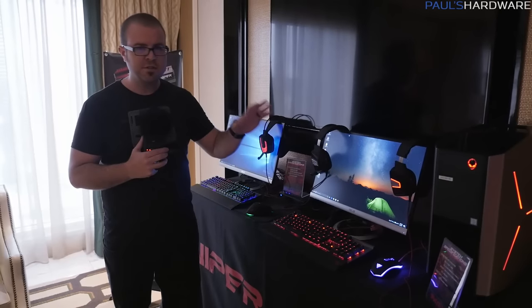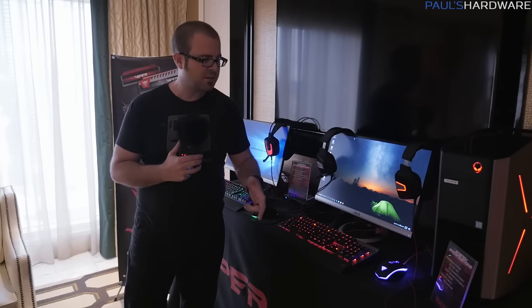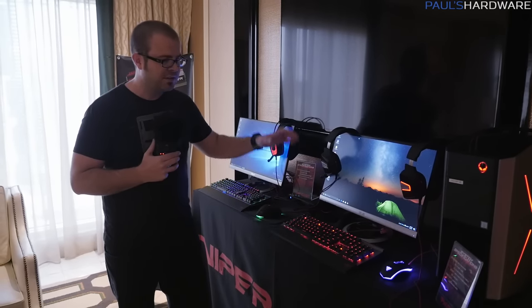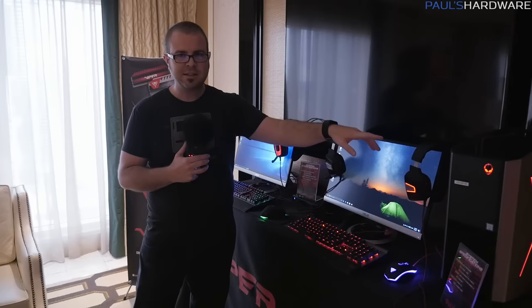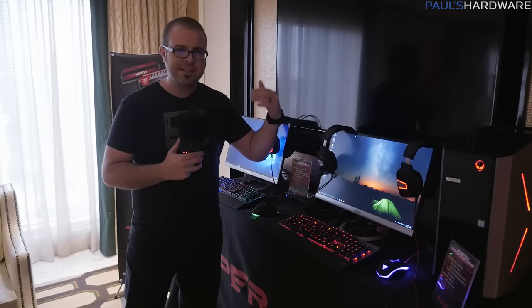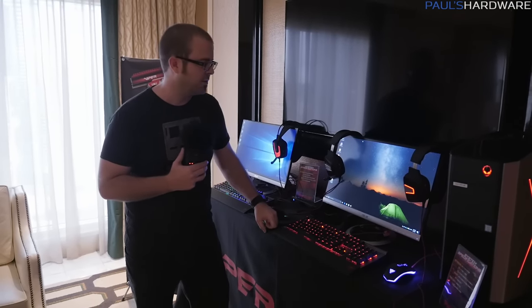Patriot has a whole new set of peripherals and accessories — mice, keyboards, headsets — and they have a new M.2 SSD, so we'll finish with that. This is the Viper series, Patriot Viper. They have Viper memory as well, but they've refreshed this series to unify the design across all of them and provide different units at different price points, so depending on how much cash you have, you can buy at least one of them.